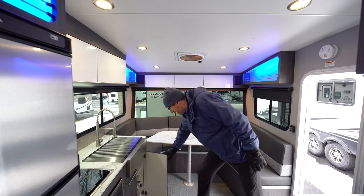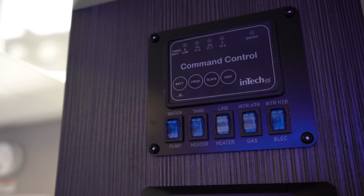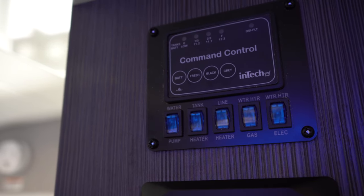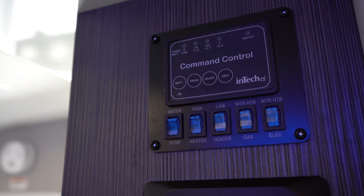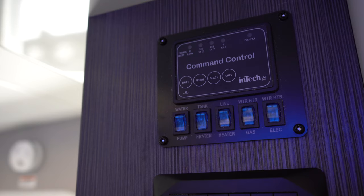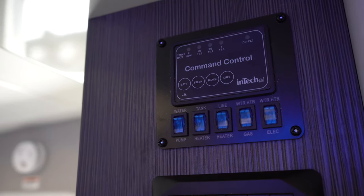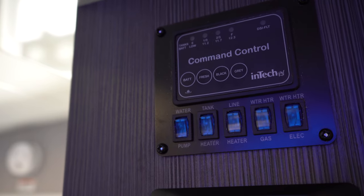There's storage underneath the sink and easy access to your water heater for winterization. On the system monitor panel you'll notice buttons for a line heater and a tank heater. You've got heated tank pads on all three tanks — those are 44 gallons each, so fresh, gray, and black. You can turn that on in colder temps to keep them from freezing, and your fresh water lines throughout the camper have heat tape that you can turn on as well.